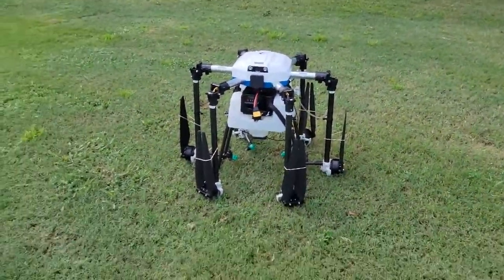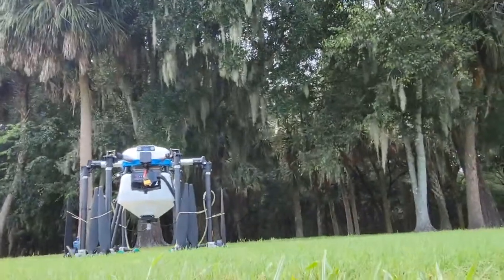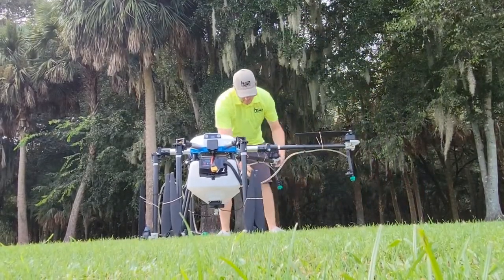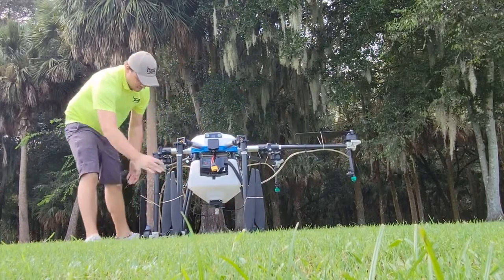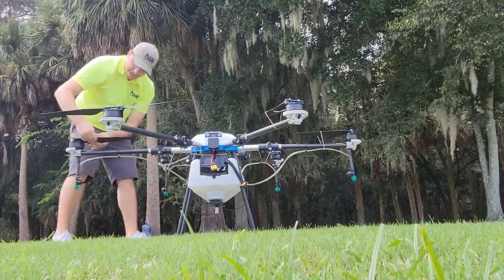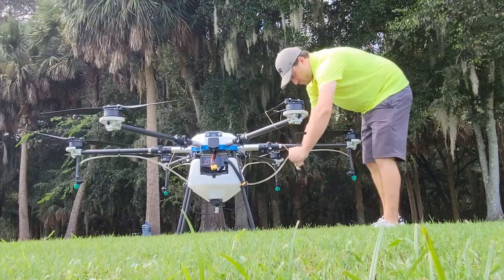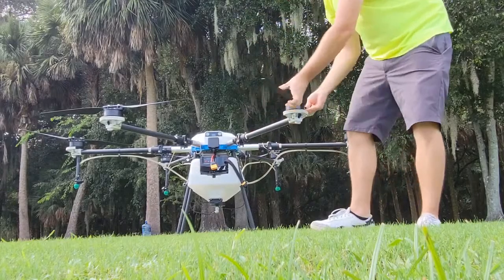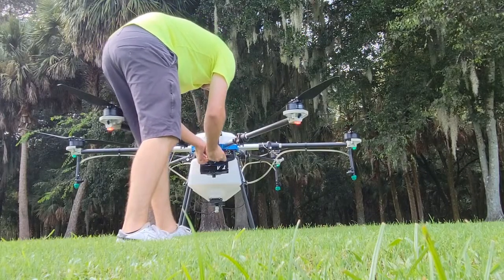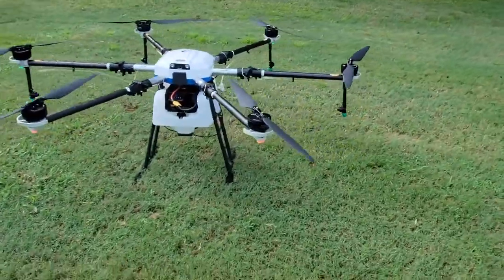I have the tank partially filled — about halfway — for this demonstration. I'm going to set you guys down for just one second so you can see the process. It's just me out here in the field today, so pardon the camera. Super easy — it takes zero time at all to set up. Let's go ahead and plug it in. There we go — that is the complete setup guys.